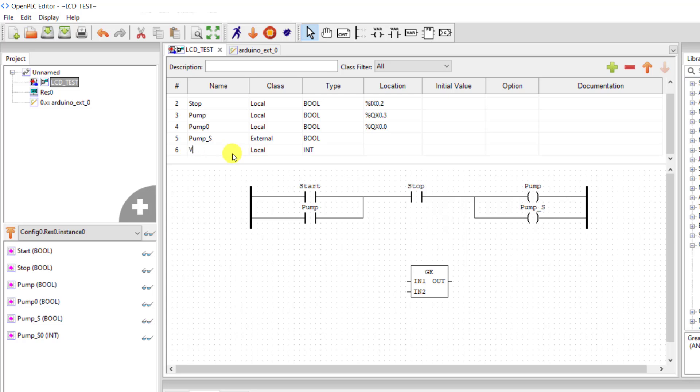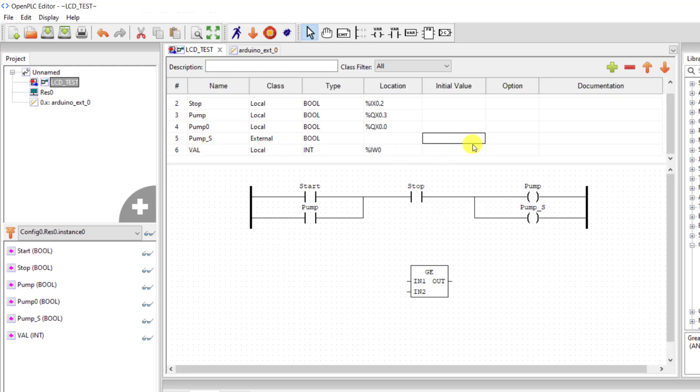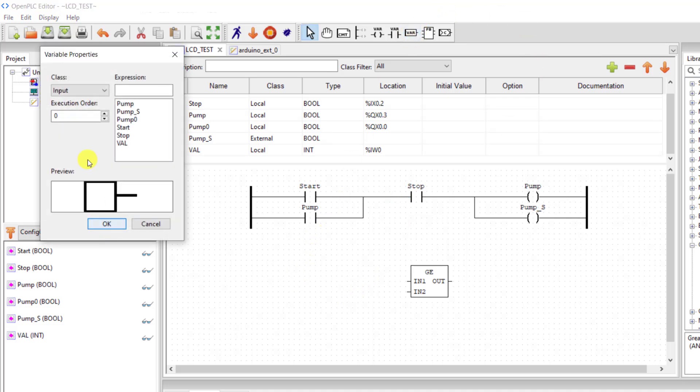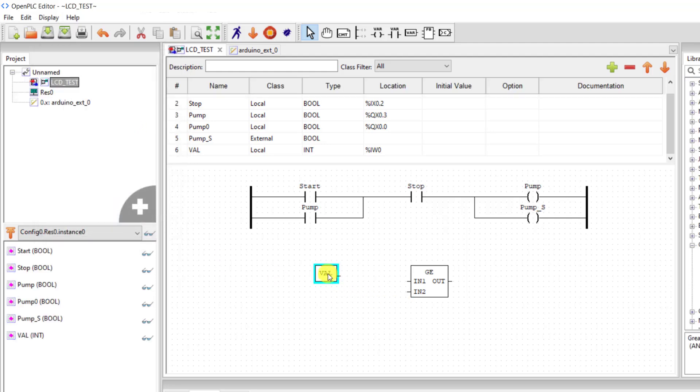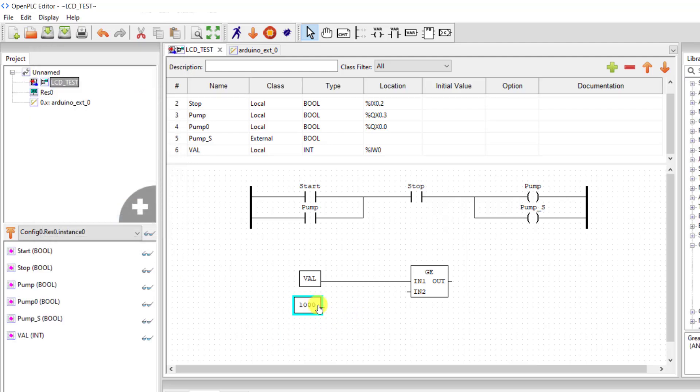The value comes from the analog input, and I need to assign an address — which is input word 0. I add a tag and assign 'val' to this tag. Then connect it to the first input of the comparator and assign a constant of 1000. So when we go above 1000, the output of the comparator will come on.